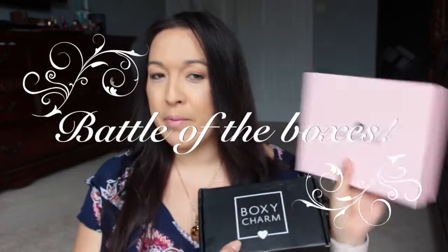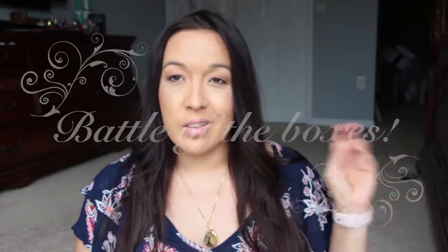Hi you guys, so I'm here with BoxyCharm and GlossyBox, my faves. I actually recorded the $10 boxes last month and I'm going to do it now this month, but I just never get a chance to edit and put it up. I don't know how I become so freaking busy. I thought I would have more time.